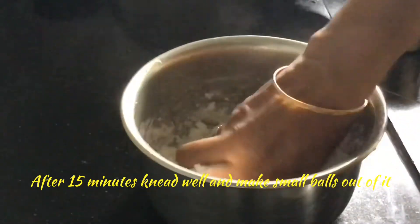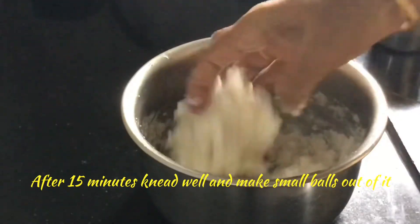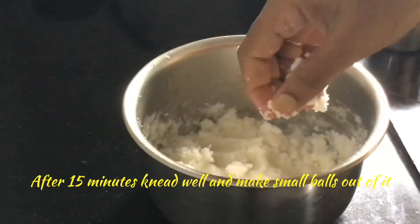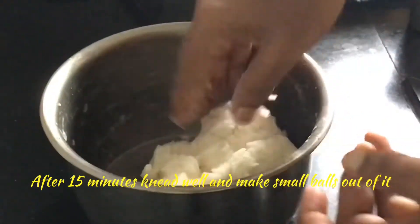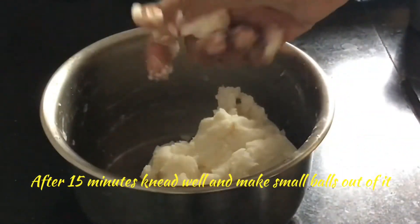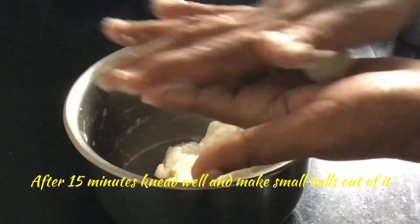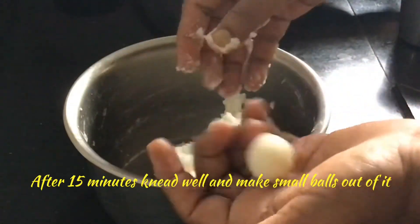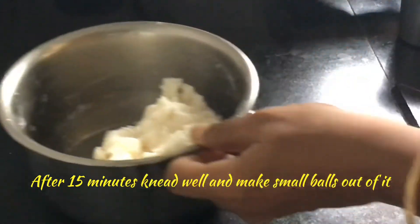After 15 minutes, we shall knead the flour like this to make a smooth dough, so it will not stick to the pan. Now we shall make small balls out of it like this using our hands, and we will cook this under steam.